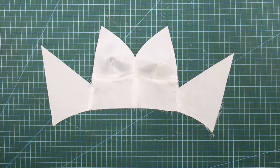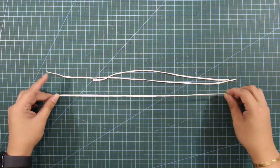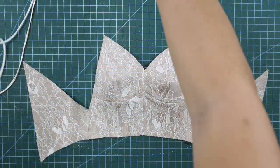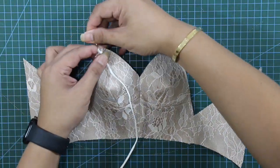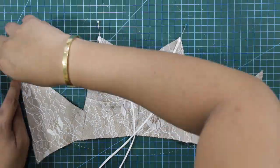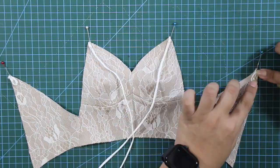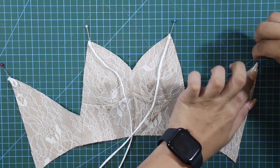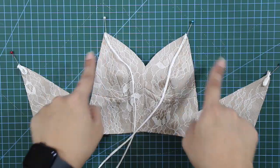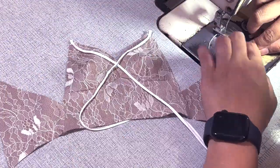Before sewing the shell and the lining together, I've prepared three bias loops — two for the straps and the other one for the back loops. I am going to pin the straps on their designated areas: two straps in front and two loops for the back. Then I've sewn in the straps and the loops before attaching the lining.